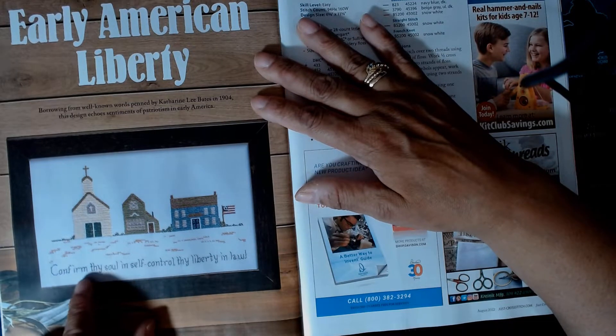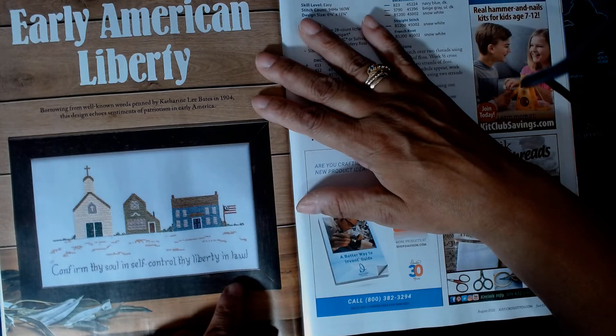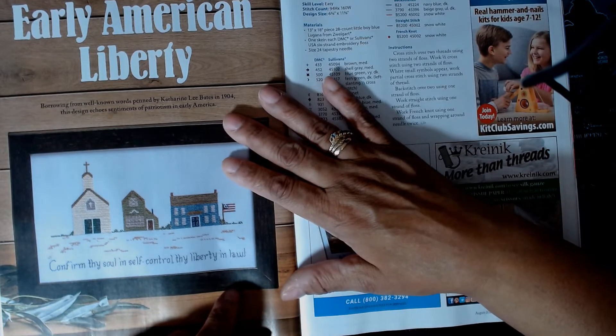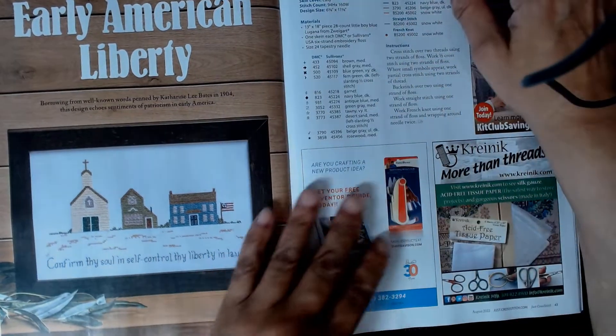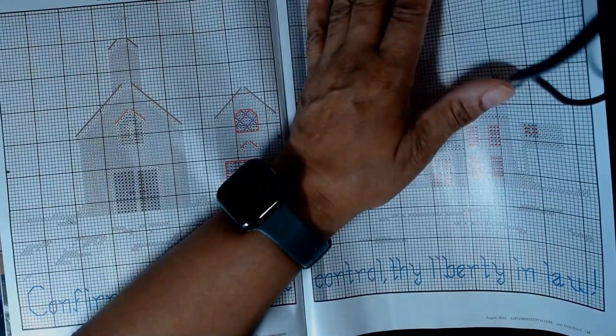This is Early American Liberty: 'Confirm thy soul and self-control, thy liberty in...' — I can't read the last word. It's a well-known quote by Katharine Lee Bates from 1904. I can look that up.